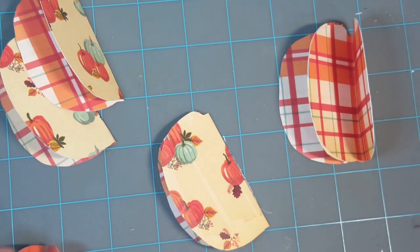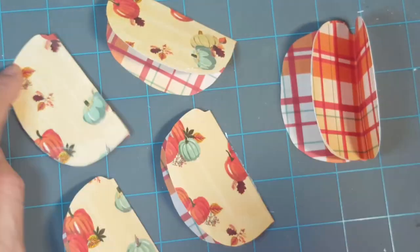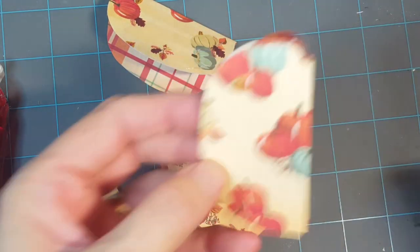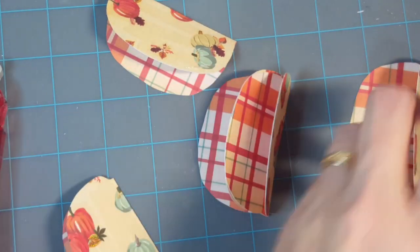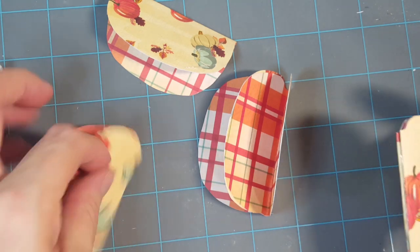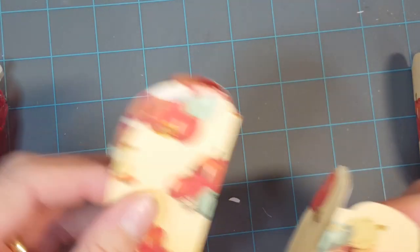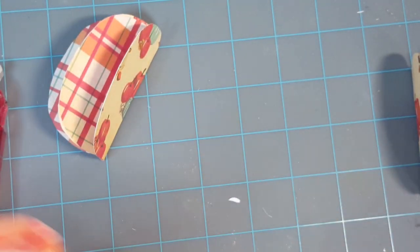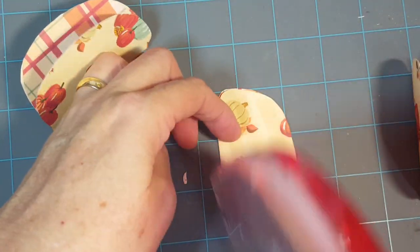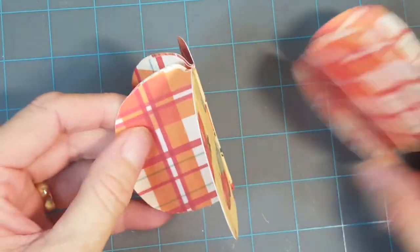I'll go ahead and quickly adhere all of these, so on and so forth. I think I did the wrong side — I have to do this side. See, this is what happens when I get distracted — the husband calls and totally throws me off my game. But there's one, and now this is ready to stick on.